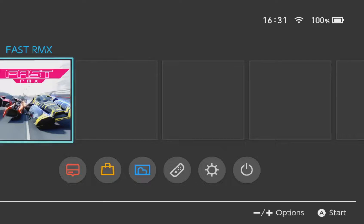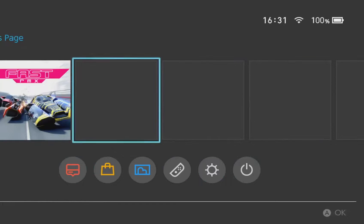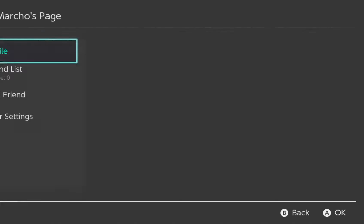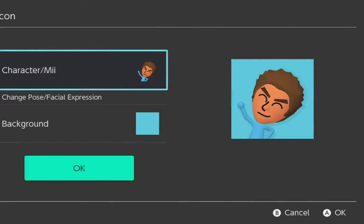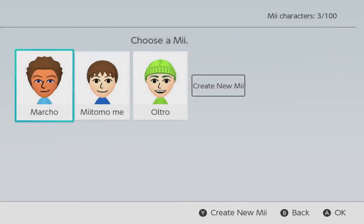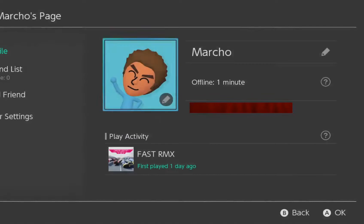I'll be setting up my Switch and I'll be right back guys. Hi guys, I am back and I am on the Nintendo Switch right now. I let it charge and set it up. In my profile — I'm gonna blur out my friend code so I don't get spammed. There's my Mii that I transferred from Miitomo, the same one I used on Miitomo, the Wii, and my DS.